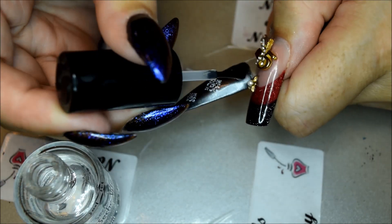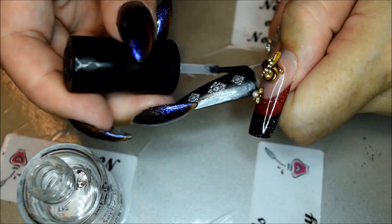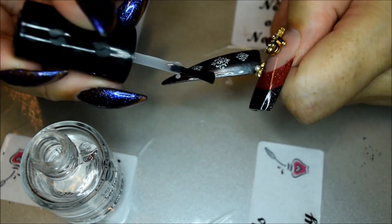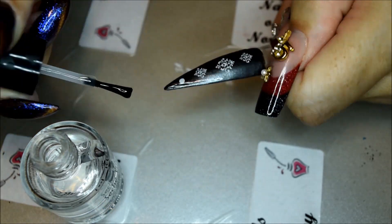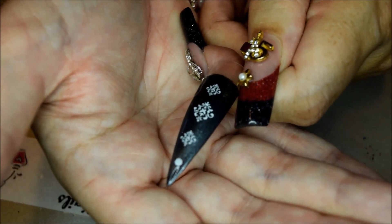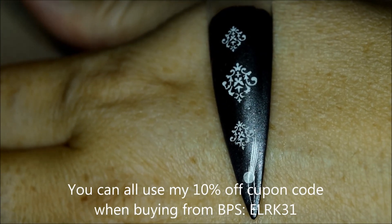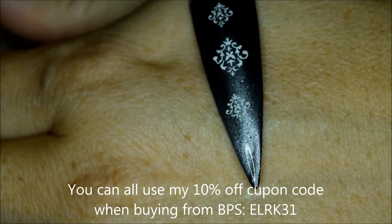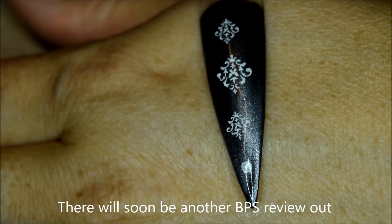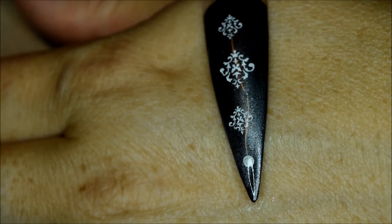When it is dry you put a regular gel polish or a regular polish as a top coat — that depends on what you use. And that was the whole product. Thank you BornPrettyStore for sending me these products for a review. I hope you all liked it and I will see you all soon. Bye bye.